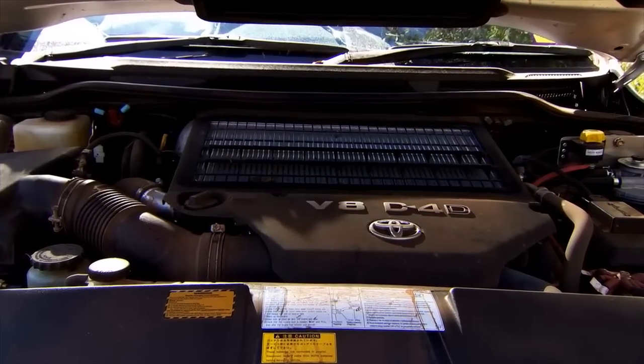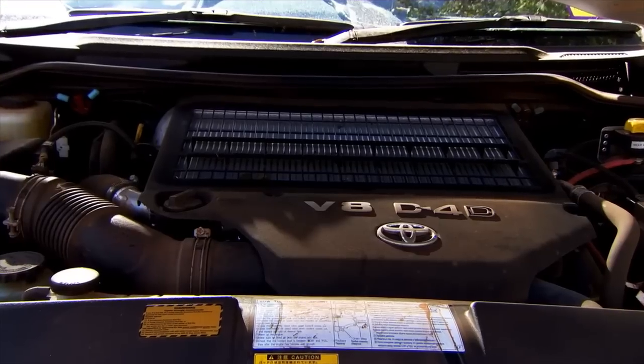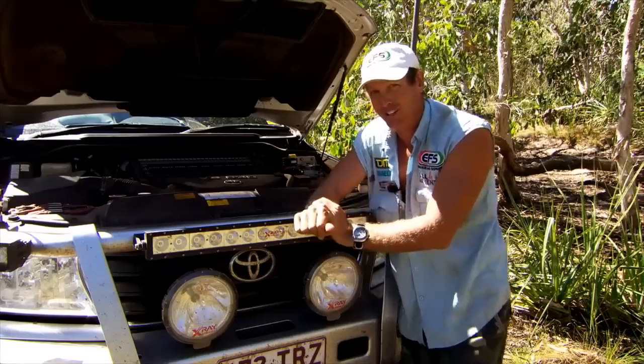Everyone knows what the chip and exhaust is. Exhaust helps it breathe easy. The chip talks to the computer to apply more power and more air. Now the pedal torque, I'll show you that.